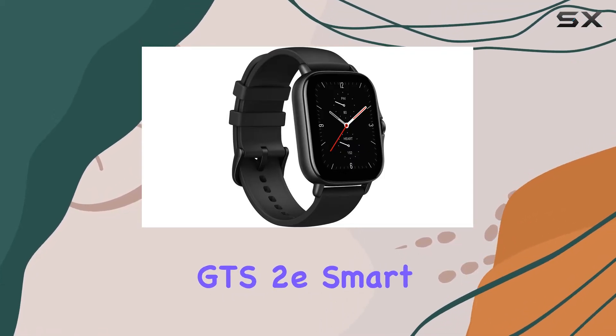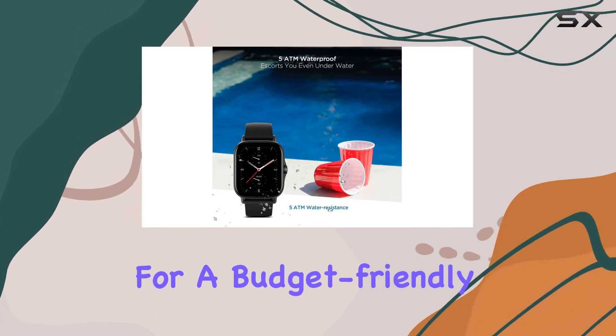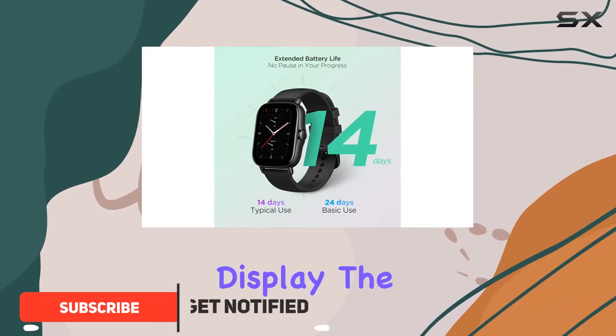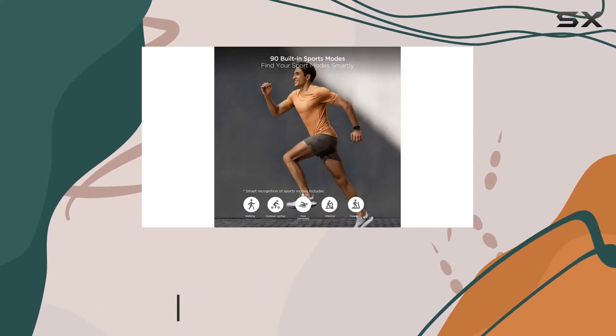The Amazfit GTS2 smartwatch is an impressive choice for anyone looking for a budget-friendly smartwatch packed with features. With a vibrant 1.65-inch AMOLED display, the colors really pop, making it easy to read notifications and track fitness metrics at a glance.